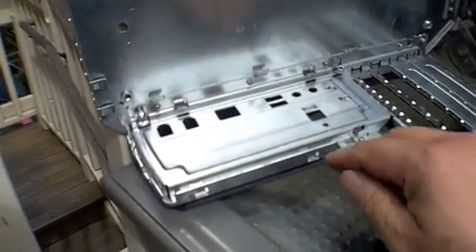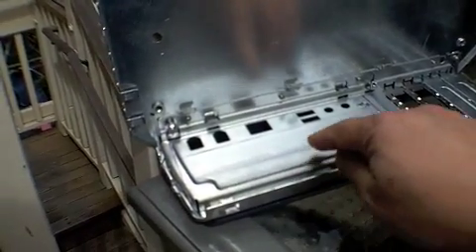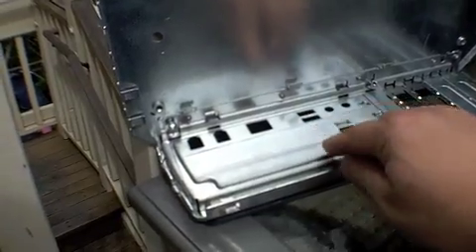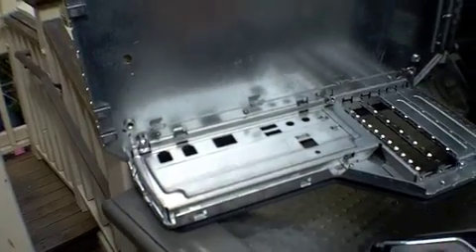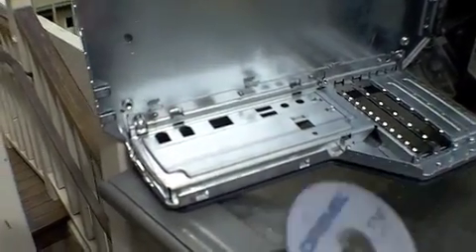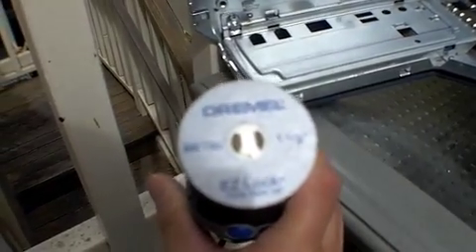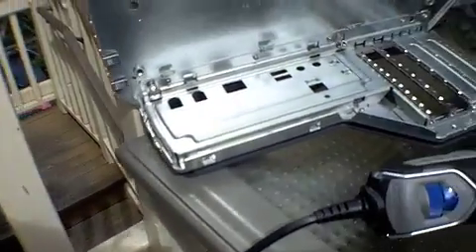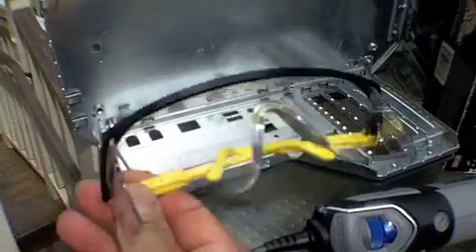As you can see, I'm getting ready to Dremel the I/O port out. Got my line and the Dremel tool plate, and most importantly, these safety goggles — gotta have them.